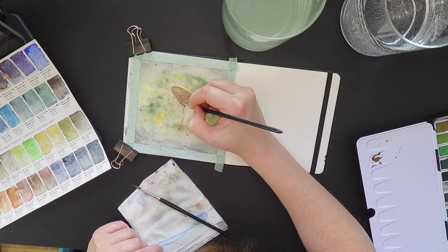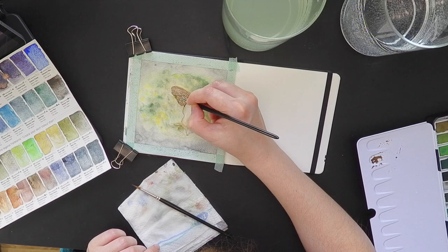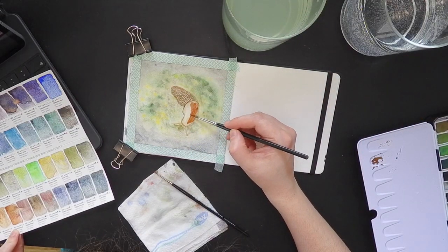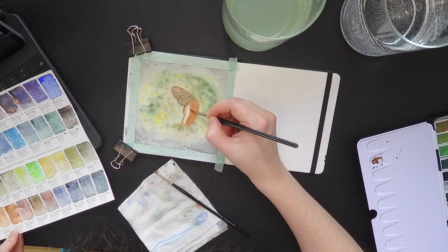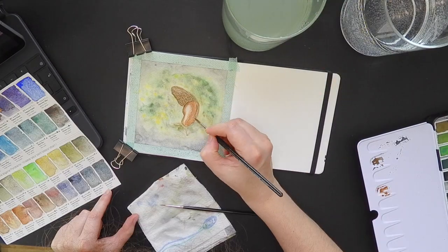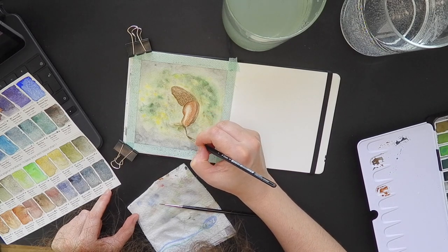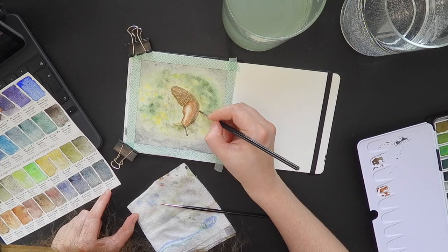At some point I switched to a smaller detailed brush to make details even more precisely, and I kept switching between small and even smaller brushes. I started playing with the values more — I added shadows and the antennas for the snail.